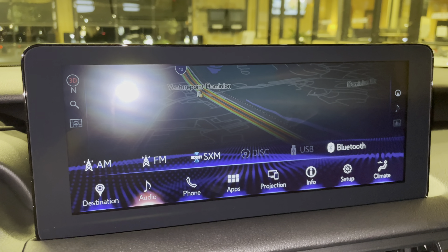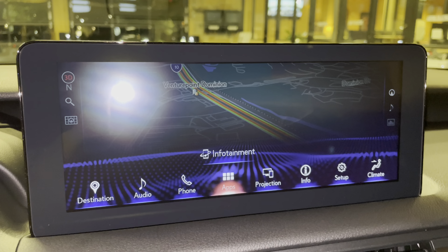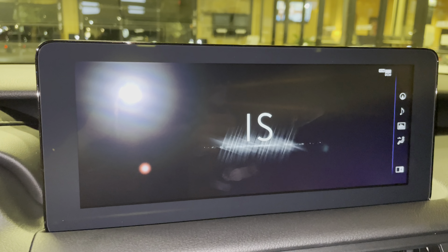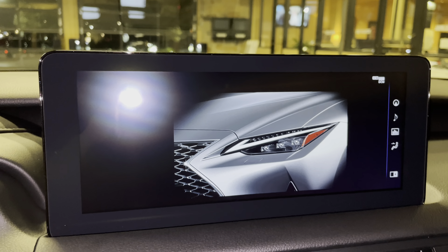For audio, we have access to AM, FM, and satellite radio, our Lexus and 4M app suite, Apple CarPlay and Android Auto projection, and an electronic owner's manual available on the IS and climate controls.